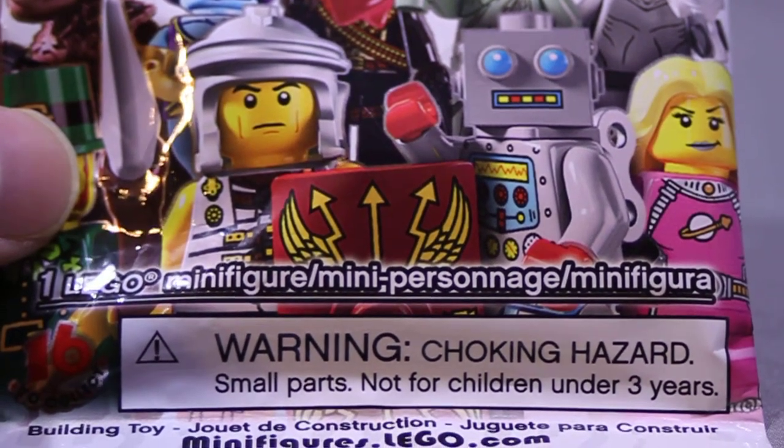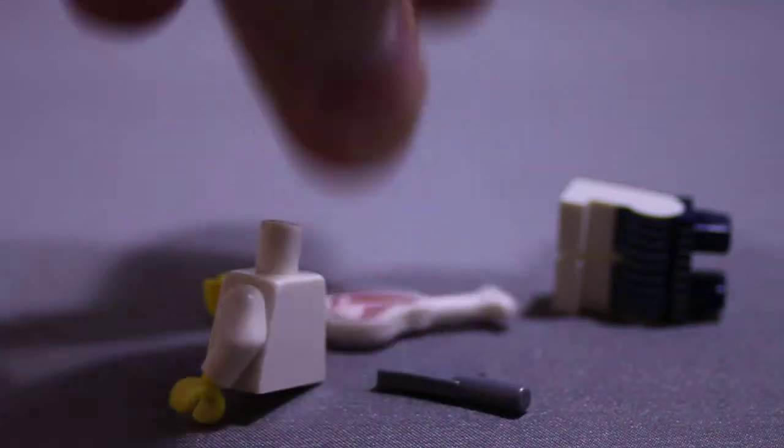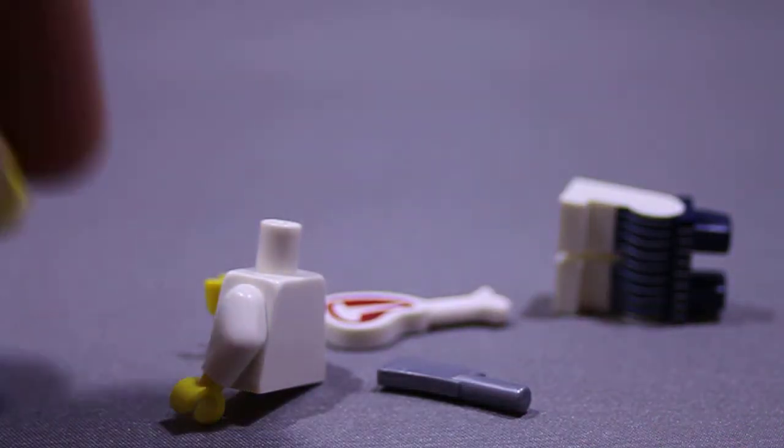Ladies and gentlemen, boys and girls, welcome to LEGO Minifigures Series 6! How's everybody doing today? We have a new unveiling. What do we have here? Some pieces. Who is it? Who's it going to be? It's the Butcher!